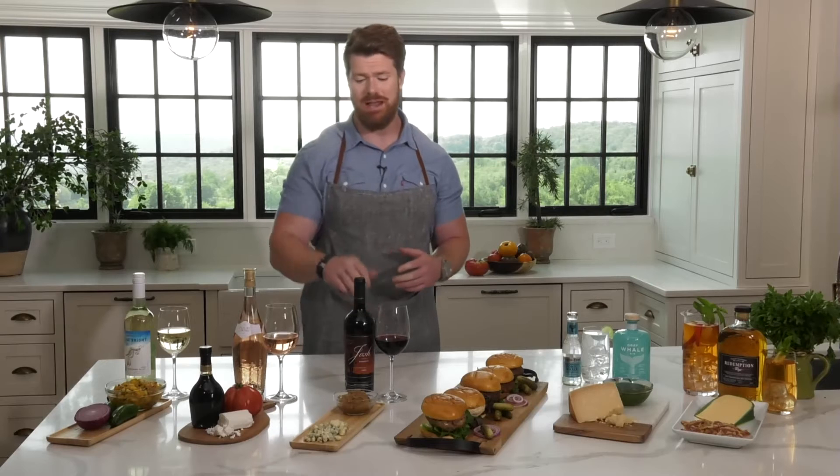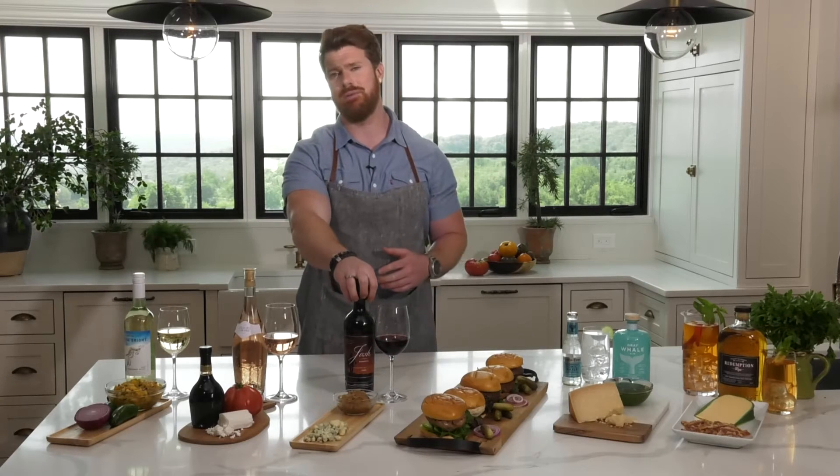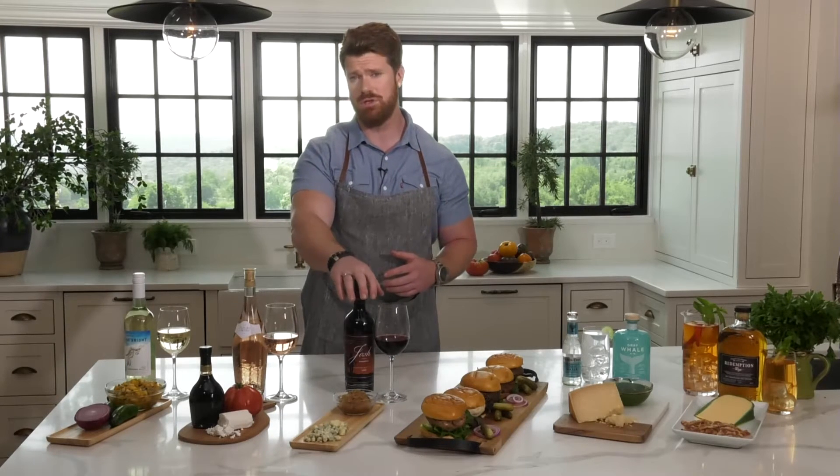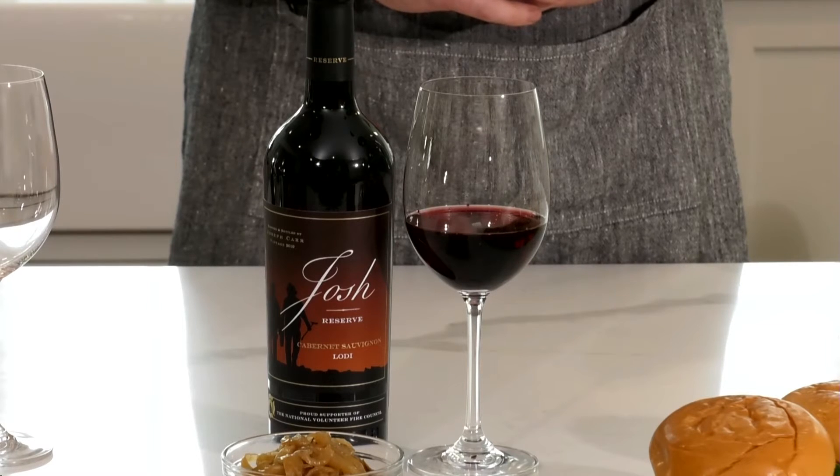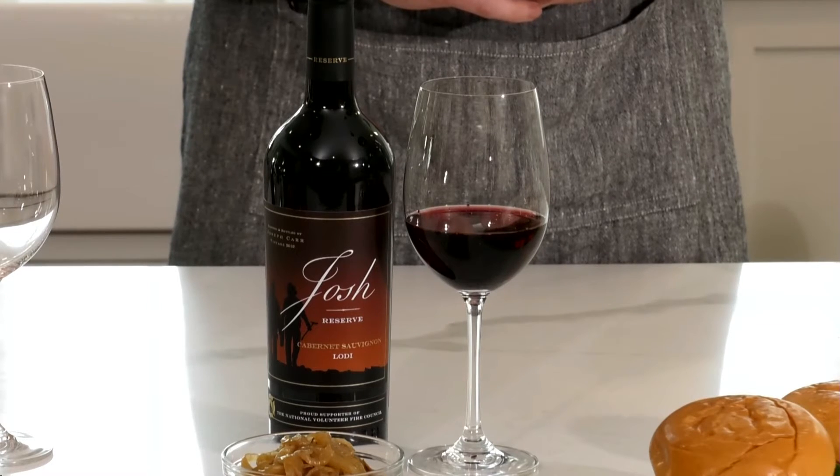For my traditional burger lovers who prefer those big flavors, what would you suggest? Big flavors need a big wine. I really like the Josh Cabernet coming out of Lodi specifically. With Lodi, you're getting something bigger and bolder than you might be used to with Napa Cabernets — a little more stewed fruits, a little bit of smokiness. It's going to bring out the char marks on your burgers and stands up to things like blue cheese or caramelized onions.